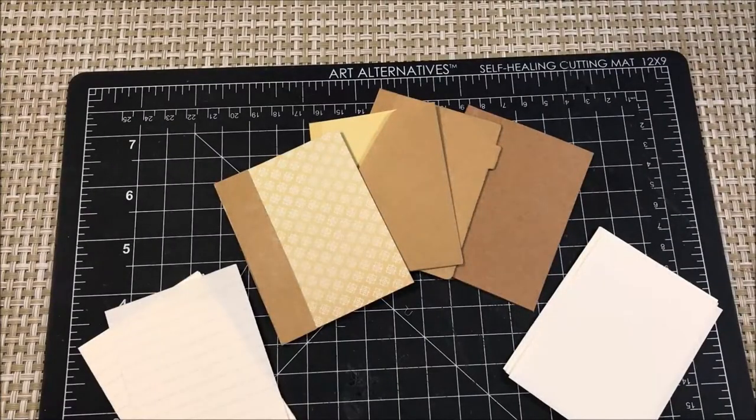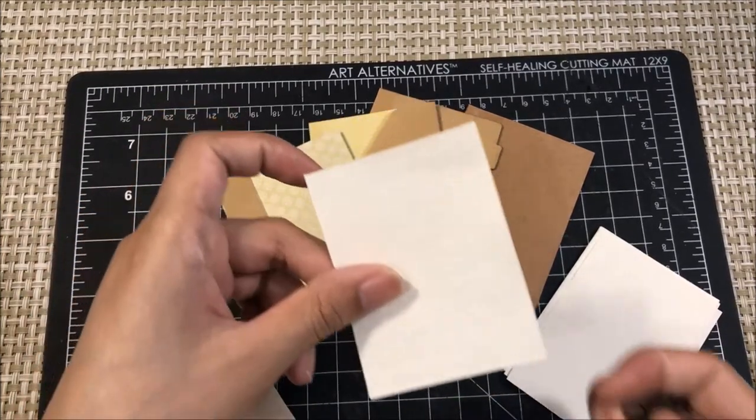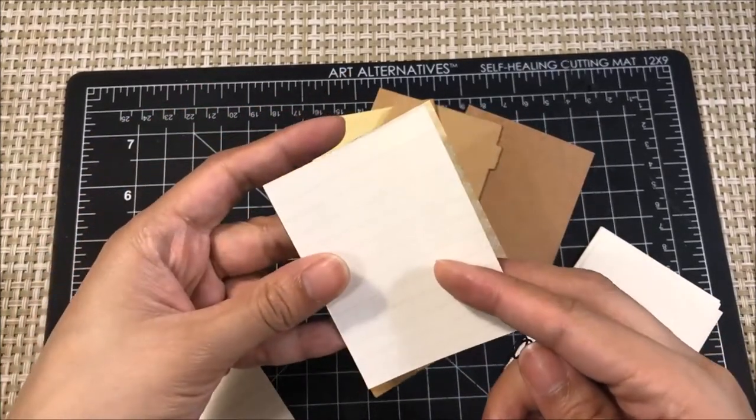The front and back covers, the interior pocket, and the divider are finished with their patterned papers. We're now ready to start puncturing holes in the interior pages. You want to start with the interior pages so that once you mark their holes, you can center them on the cover.